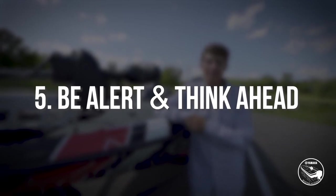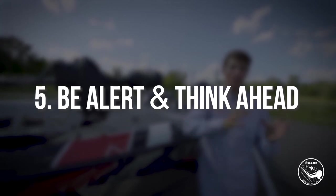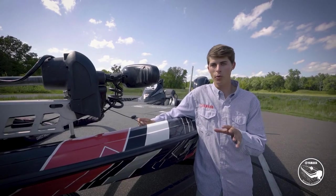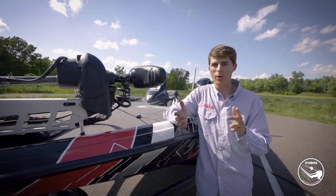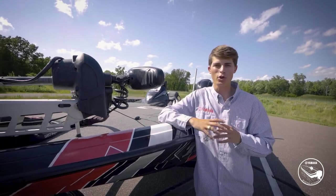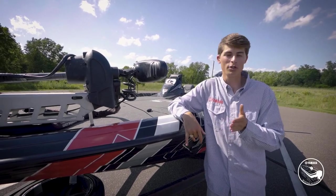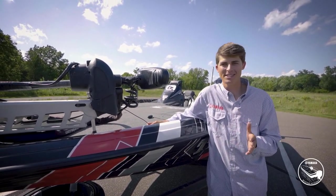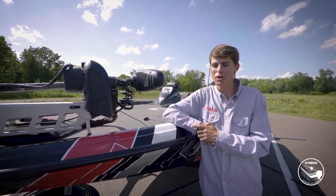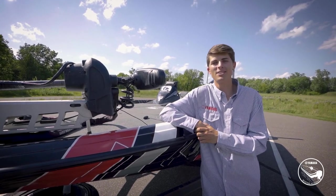Tip number five goes hand in hand with tip four: as you're driving, use both your eyes and do any pre-planning you can to avoid or plan well for driveways, parking lots, gas stations, or anything else that could leave you stuck and unable to back out easily. Minimize those experiences for yourself and everyone around you. Make sure you always have an escape route with your truck and trailer so you're never getting stuck in any situation.